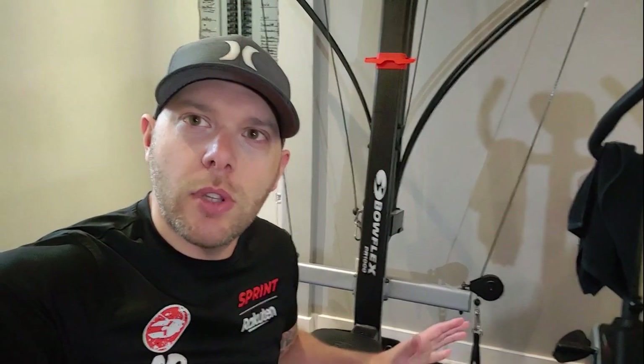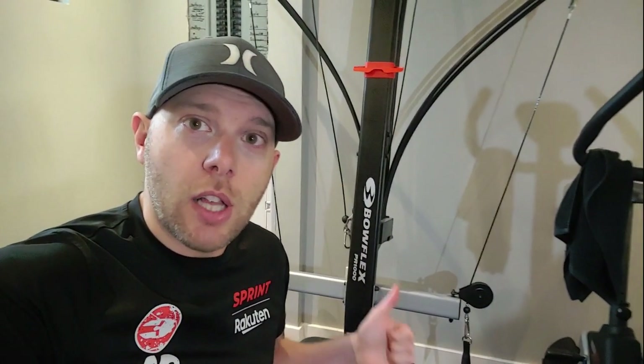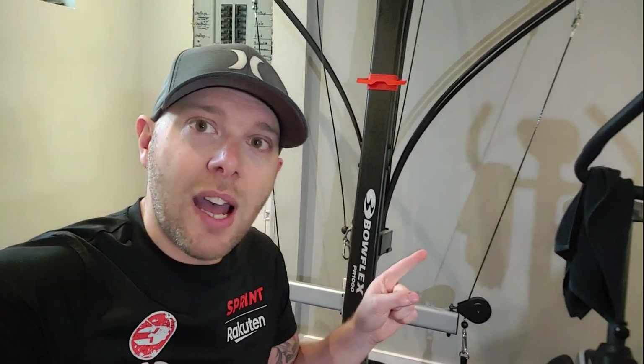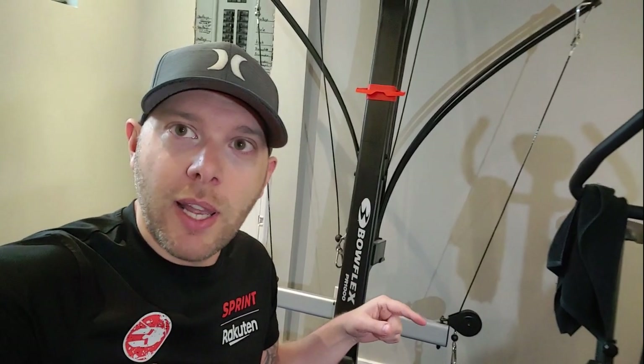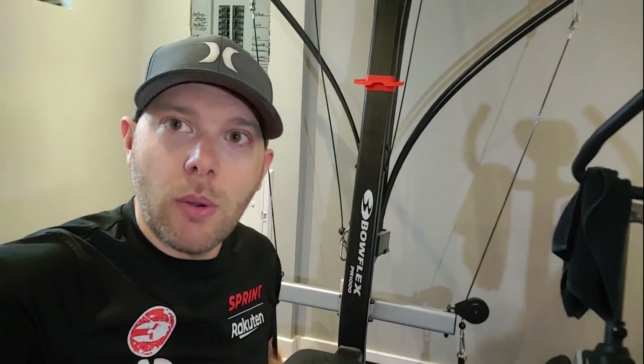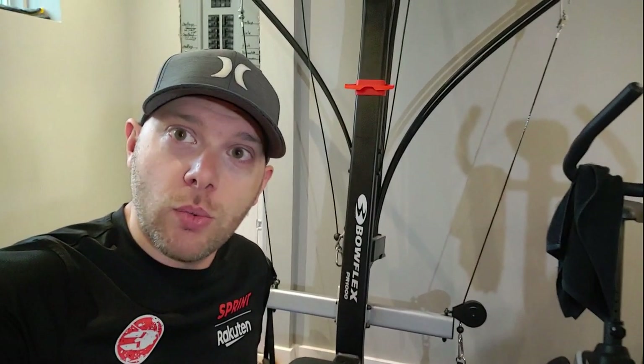Today let's talk about the Bowflex PR1000. If you're hesitating between the PR1000 and the Bowflex Blaze, this one is about $800 and the Blaze is about $300 to $500 more. I'll show you the differences and a little trick on how to add more weight, because this one goes to 210 pounds while the Blaze goes to 310 pounds, so you can choose whichever is best for you.